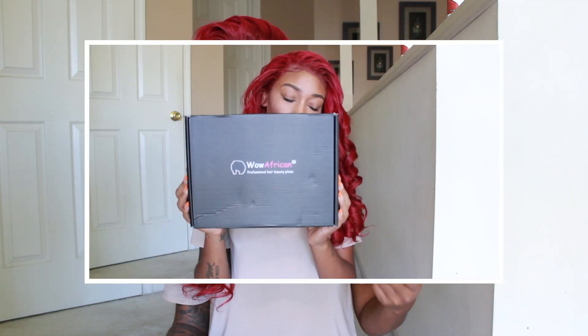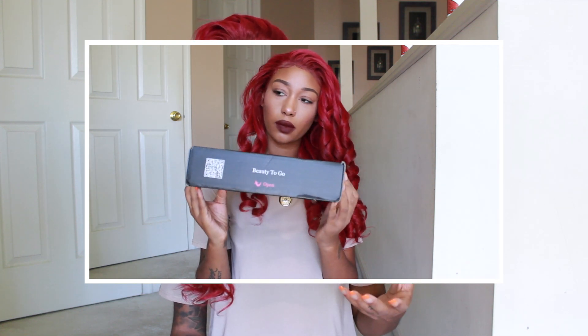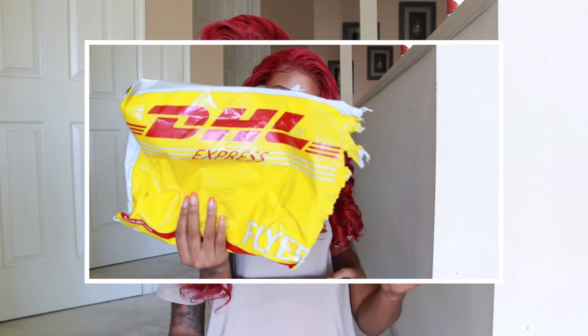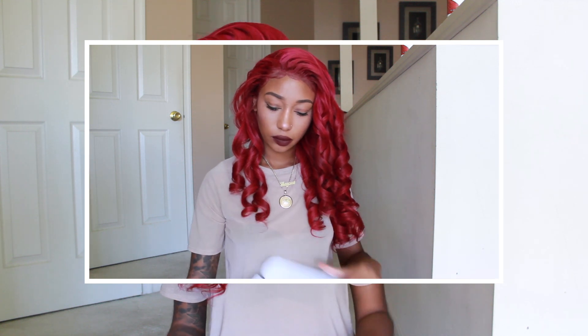This wig was shipped DHL and I received it pretty quick — within less than a week, maybe like four to five days. I can't really remember exactly because I've had this wig for a while now, but it was around that time frame.